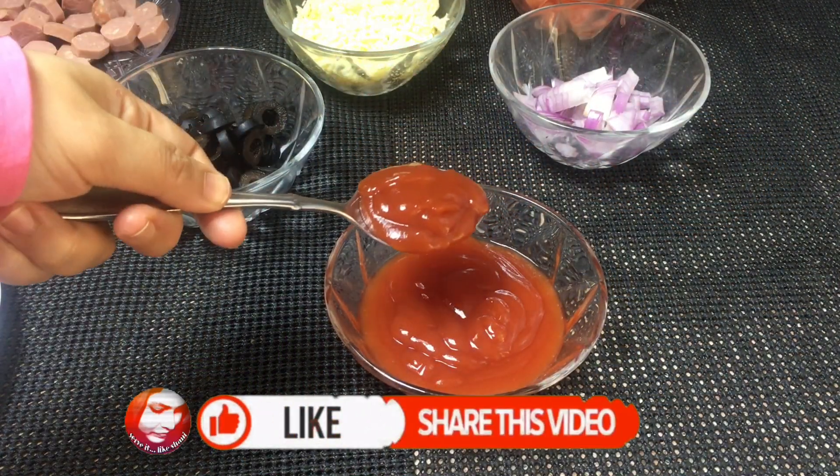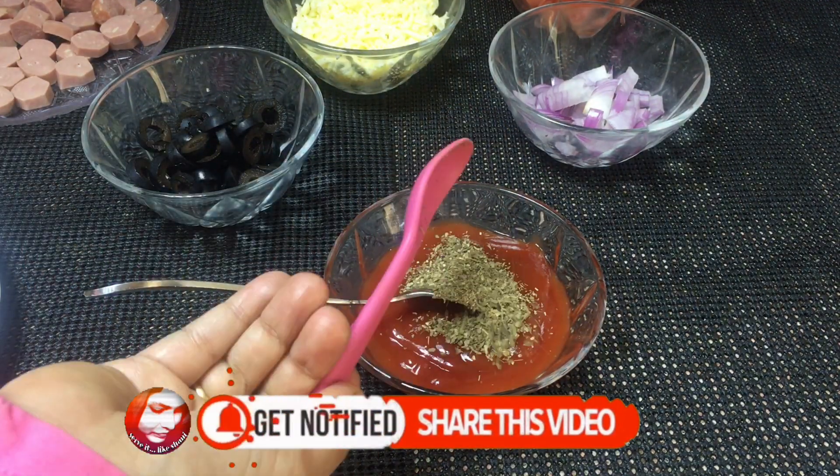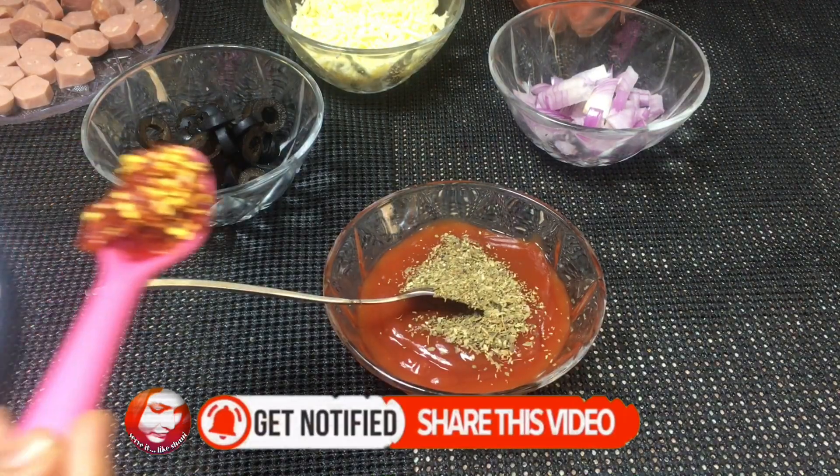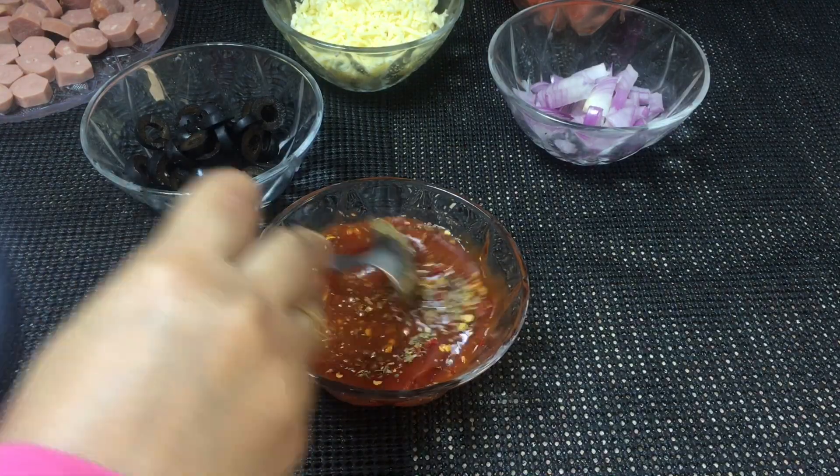Add 4 tablespoons of ketchup, 1 tablespoon of oregano, and crushed chili, then mix it all together.